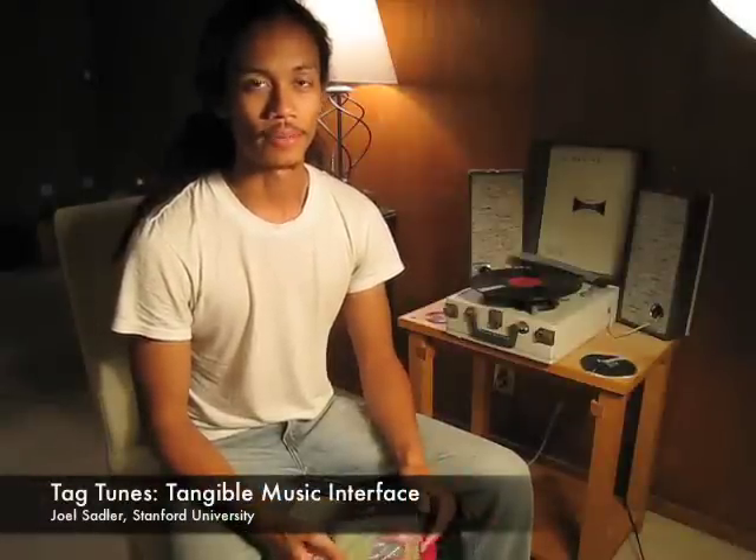Hi, I'm Joel Sadler, and I'm going to demo a prototype called TagTunes, which is a tangible music interface.